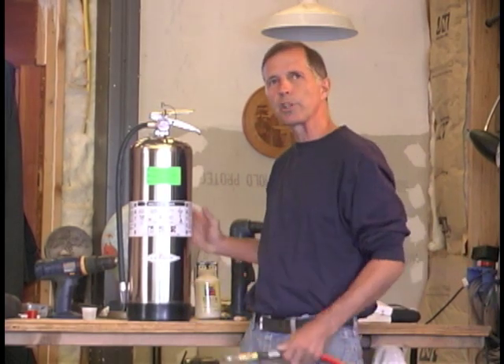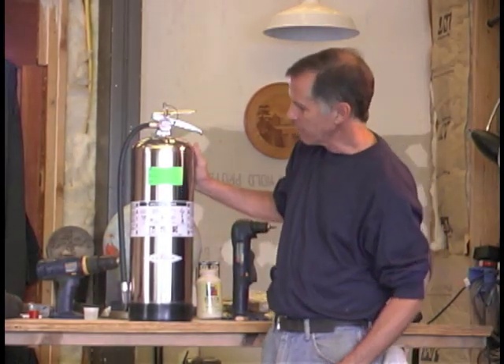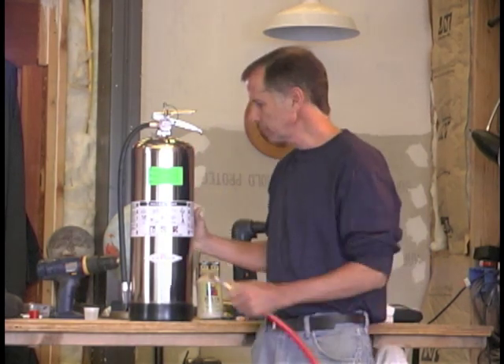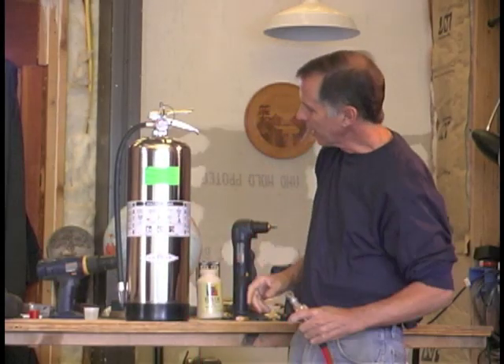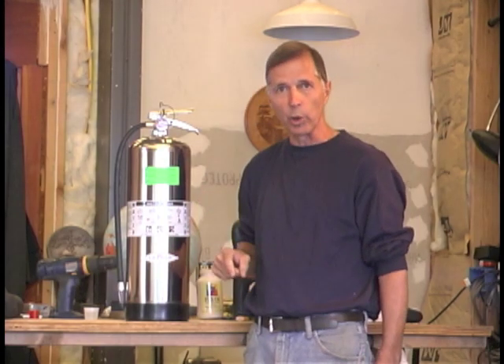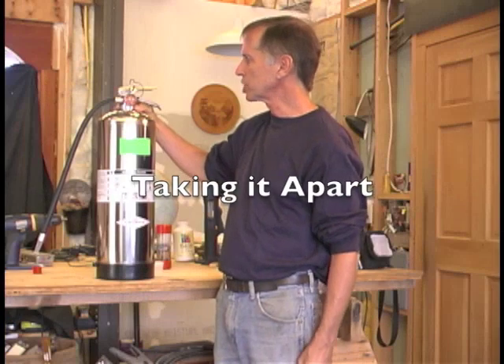In this video I want to talk about our two and a half gallon foam extinguisher. It's made by Amorex, US-made high-quality stainless steel — a really substantial piece of equipment. What makes it unique is the Novacool, because nobody else is filling it with Novacool.